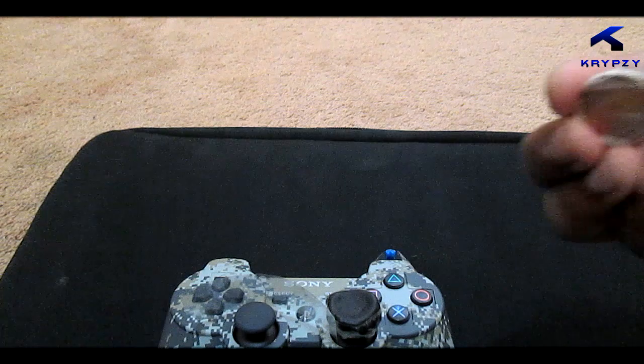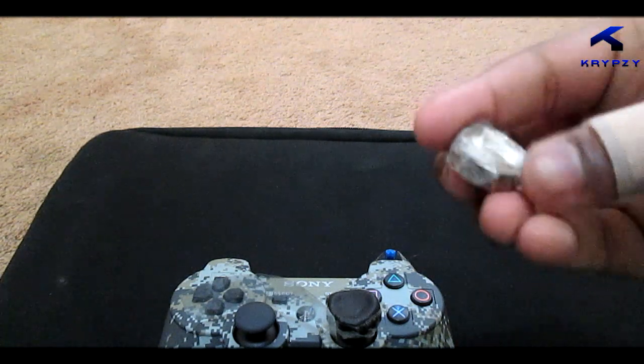First thing you'll need, you need like a couple pennies — I did like four. Four's pretty good.